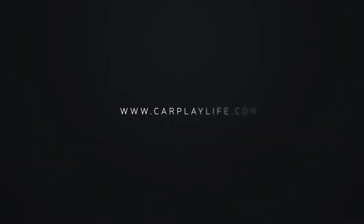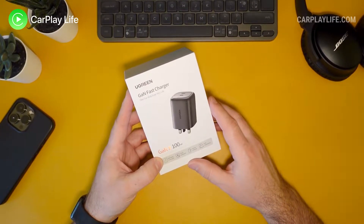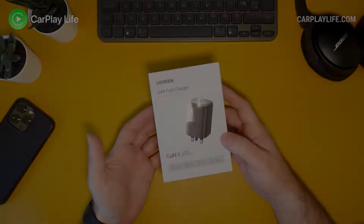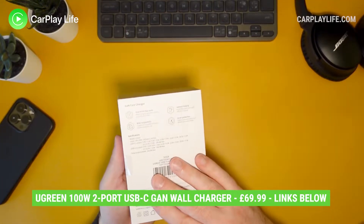Hi, it's Anthony from carplaylife.com and today in this video I'll be checking out the GaN 100 watt fast charger from UGreen. Keep watching for my review.